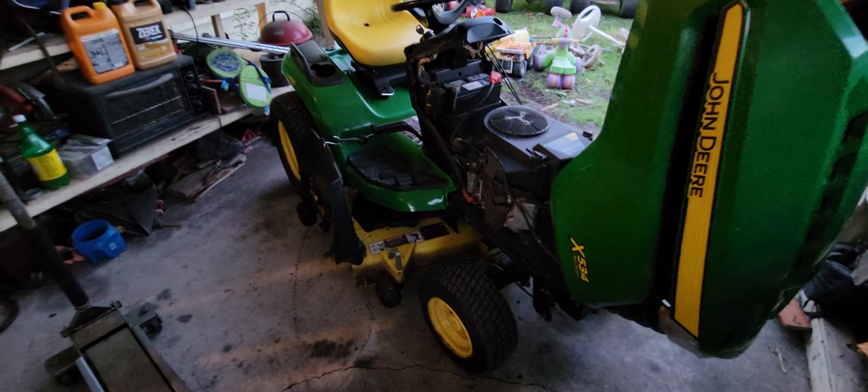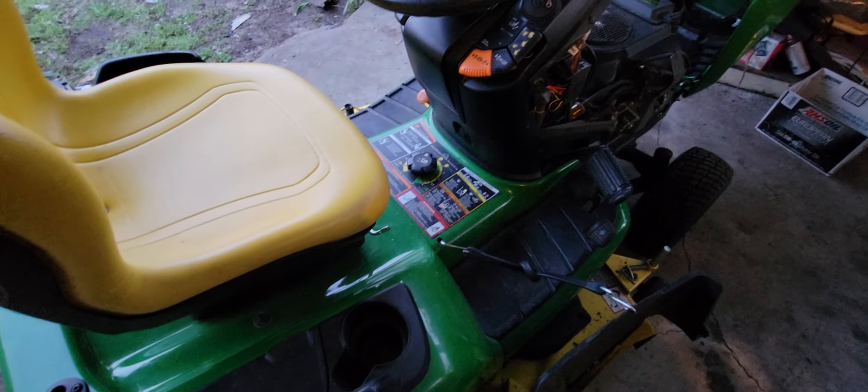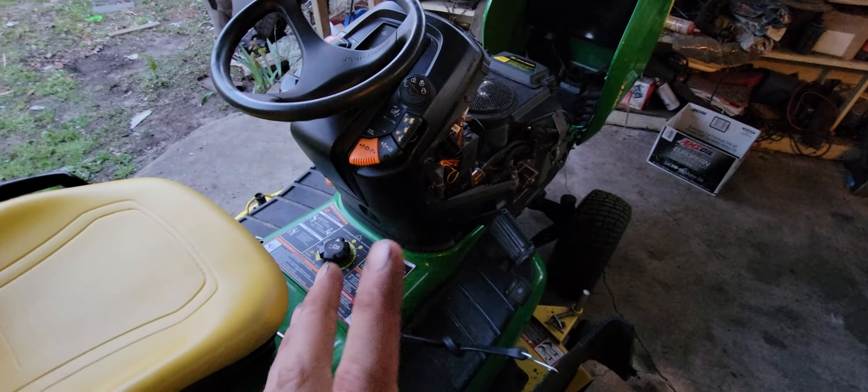Same thing with this one — the seller said he kept it immaculate. My dad said he had an X700 that was super clean, and I think maybe an X300 series. Either way, I'm happy — I got metal bodies. The previous owner had a Purolator oil filter on there, but I'm going to take that off and put the John Deere filter back on.